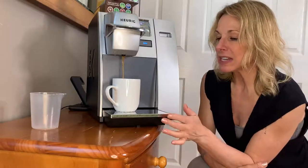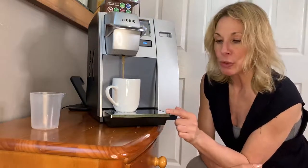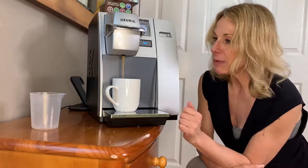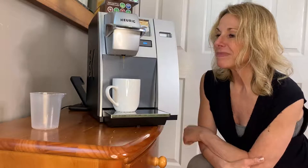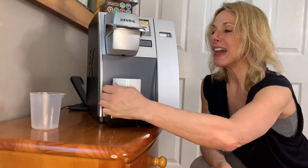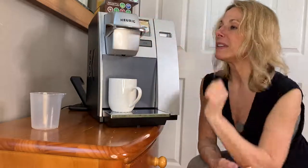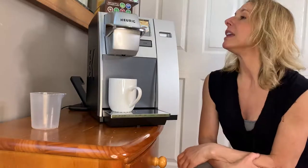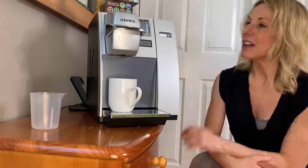Easy to clean. It's got this little thing that you can remove and clean anything out of the bottom. Very excited. And there you have it. Simple, easy, and delicious. Check it out. The Carrick. Awesome.